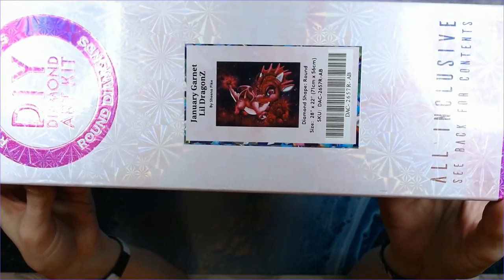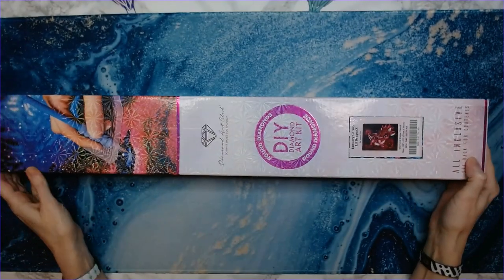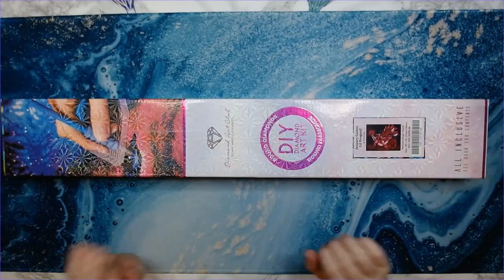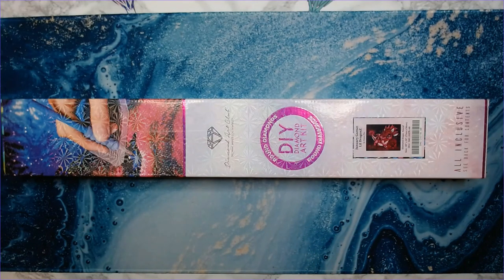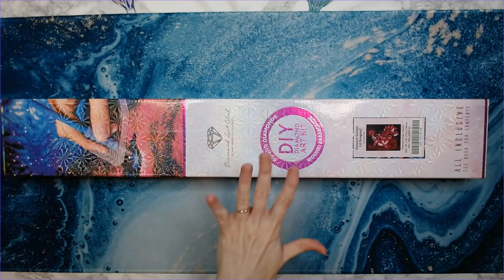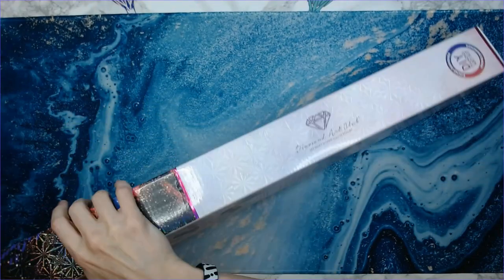I'm a huge fan of Sheena Pike and I have quite a few of her kits — I think I've got three or four from Craftily. I wanted to get the Rainbow Dragon Z but it was in square drills, and I don't do square drills unless I absolutely can't live without the artwork. So I saw this and I had to get it — I love the Little Dragon Z artwork that Sheena Pike does.